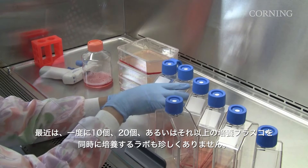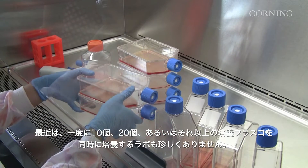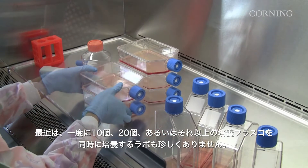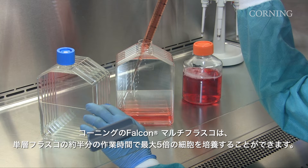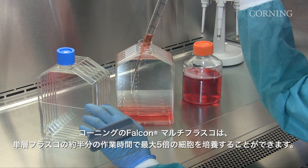These days, it's not unusual for labs to simultaneously prepare 10, 20, or more culture flasks at a time. Falcon Multiflasks from Corning let you culture up to 5 times more cells than a single layer flask in approximately half the time.